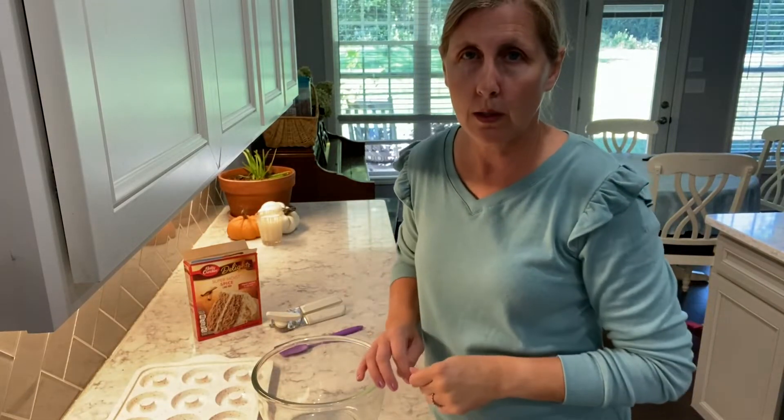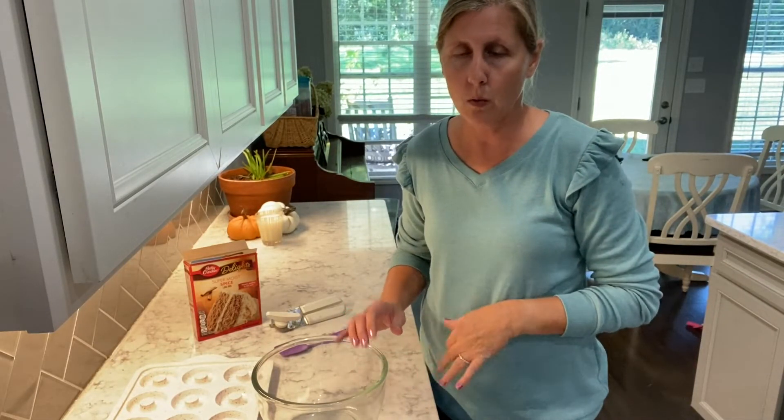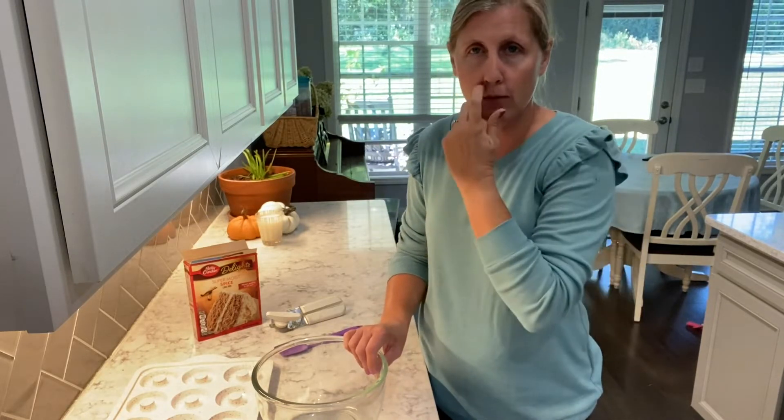Hi everyone, it's Heather with Simply Real Life. I am in the kitchen today. I'm going to be making a fun, quick, easy fall treat.